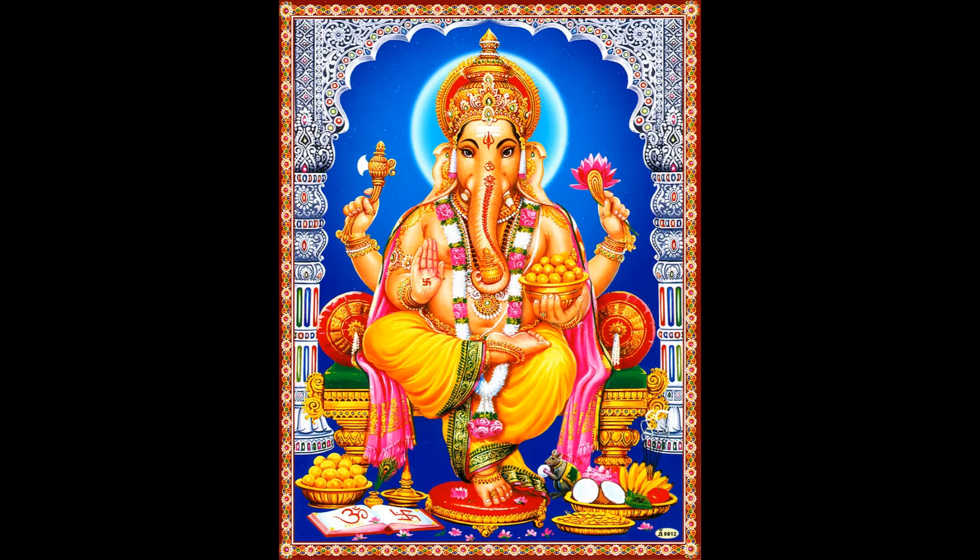Lord Ganesha or Ganapati is the god of auspicious beginnings and is one of the most loved gods in Hindu religion. He is the son of Lord Shiva and Parvati. It is believed that worshipping him first before starting any activity removes all obstacles and ensures success.